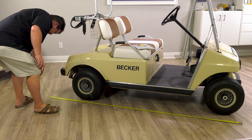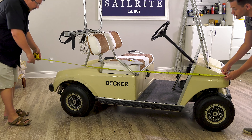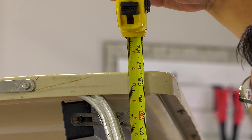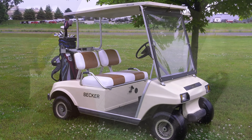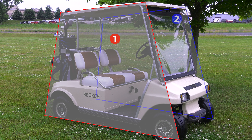Before you can make a cover you need to determine the amount of fabric required for your application. We need to take a few measurements. Here we're taking a length measurement at the longest point on our golf cart, then a height measurement, and finally a width measurement across the front or rear of the golf cart. With those three measurements we can determine the amount of fabric required.